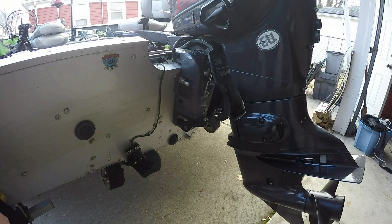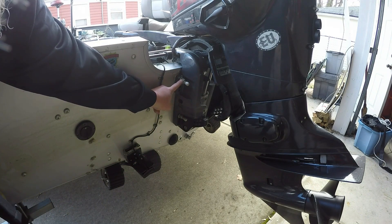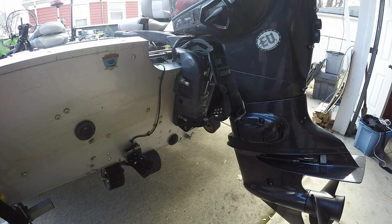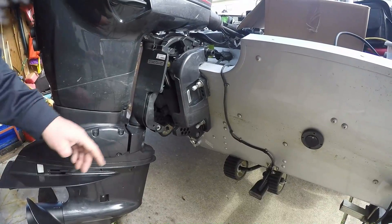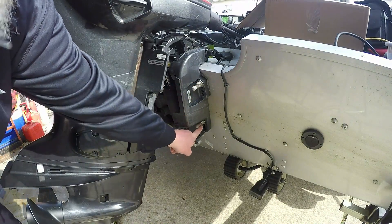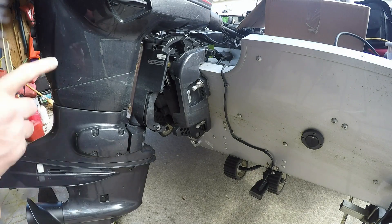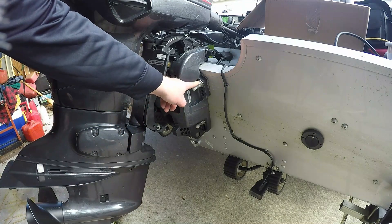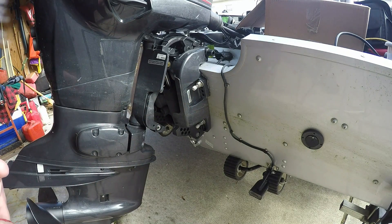I also recommend at this time to check the torque on the four bolts that hold your motor to the transom. You should be able to find the recommended manufacturer's torque setting for those. If you cannot, you can always call your dealer and find out what these should be torqued down to. This is a good time to torque these down — it's something that you often don't think to do during the season.